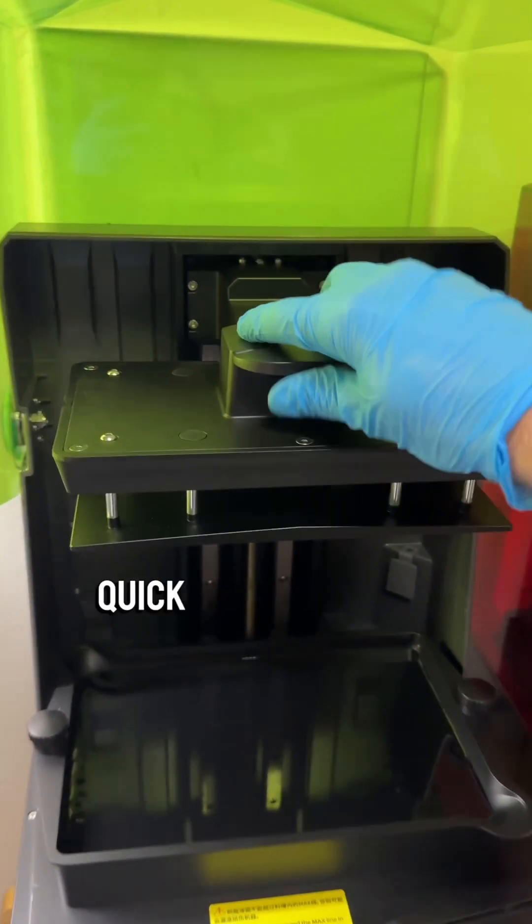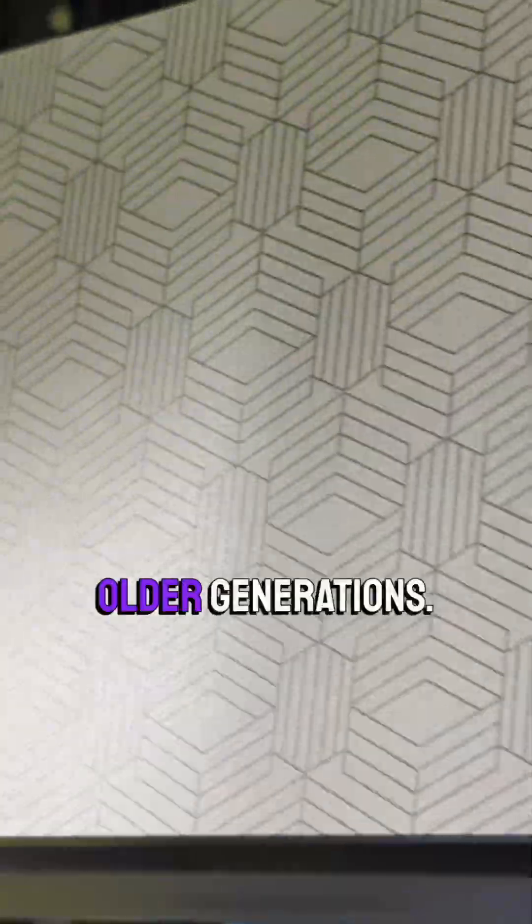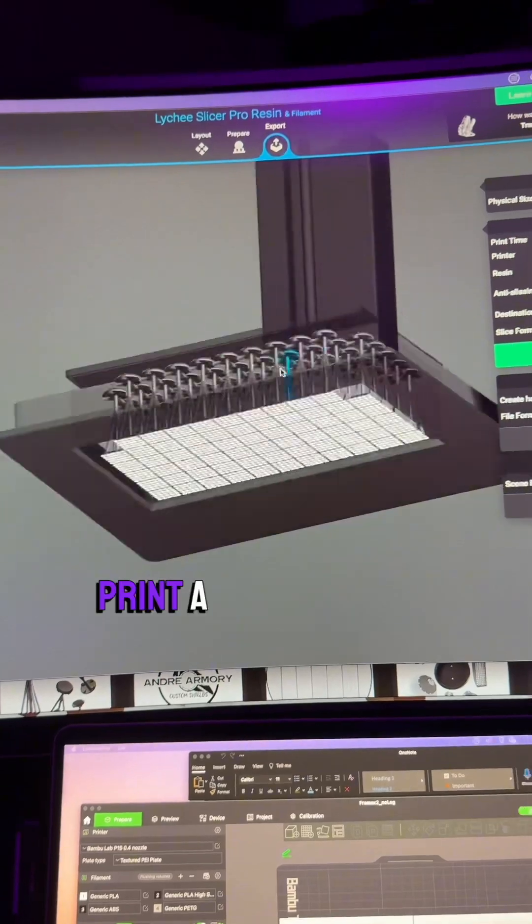The next thing is the quick release of this build plate. You don't have to spin a knob a bunch of times like the older generations, and it's etched on the bottom so it holds on to your print a little better.